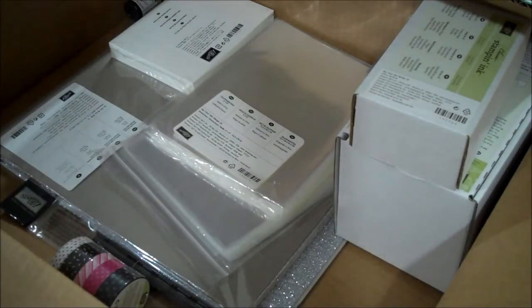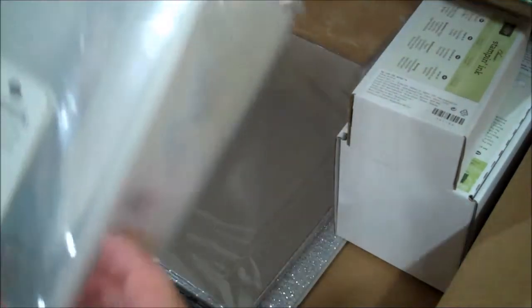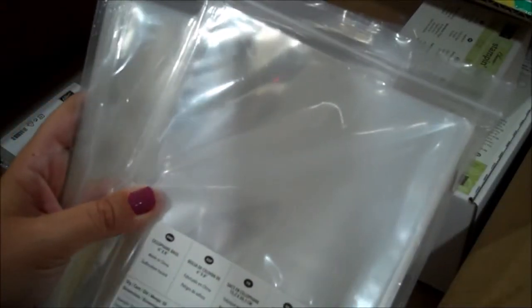Here are some more envelopes - I thought I ordered two of those. And I have some 6 by 8 cello bags for using with gifts. These are a great size and always nice to have on hand, so I like to keep those around.